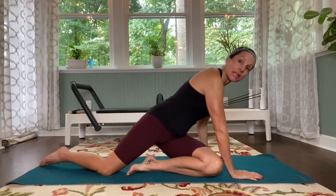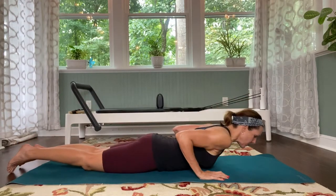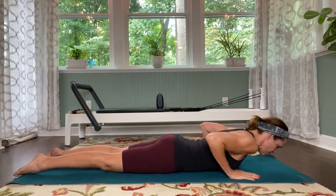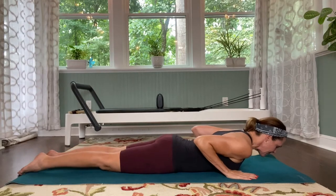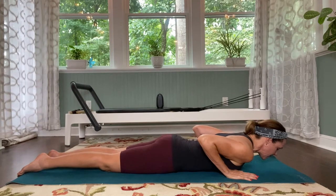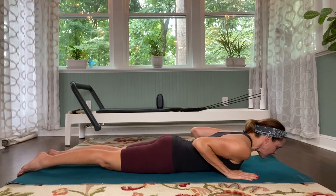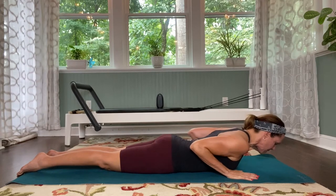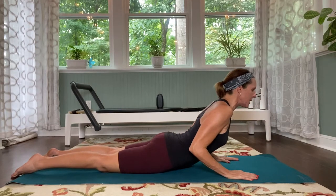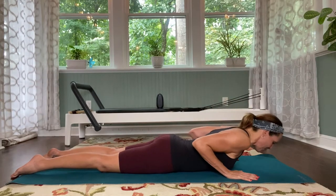We're going to start by coming onto our stomachs, laying all the way down in the front position. Starting with the most basic: bring your hands next to your chest, hug the elbows in, lengthen the legs along nice and parallel with the toenails on the floor. Tuck the tailbone — press the pelvis into the mat, squeezing through the glutes ever so slightly. Roll the shoulders down the back, pull the tummy in and up, and then gently press the hands into the floor for a mini cobra. Roll those shoulders down, and then lower yourself back down.